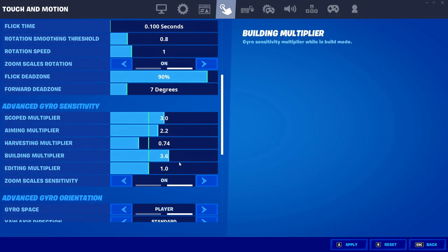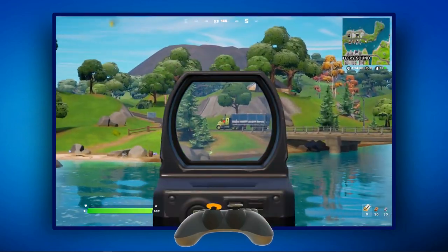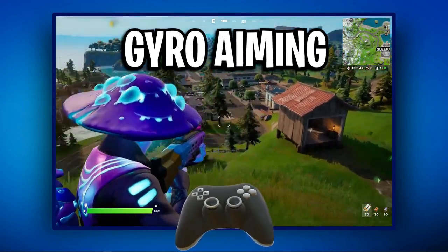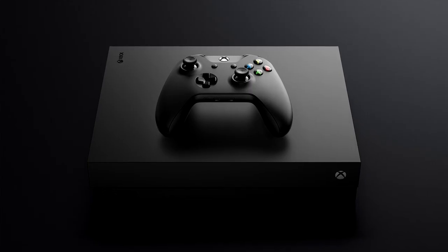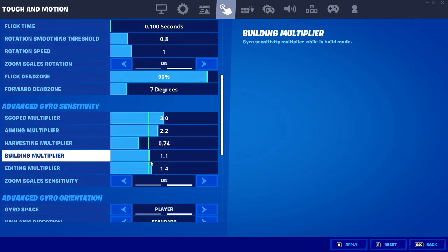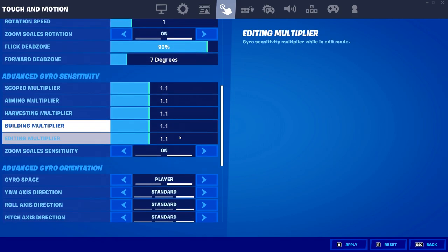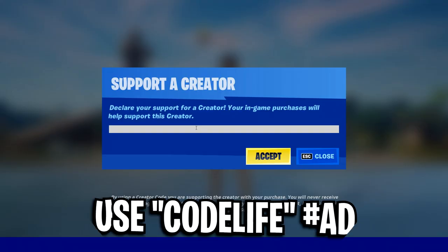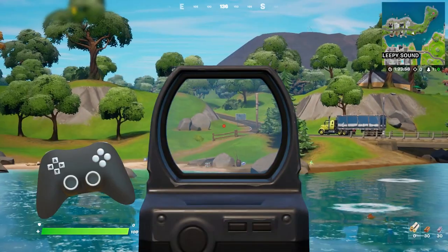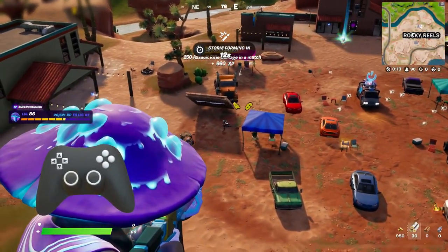I'd love to know your thoughts and opinions on the gyro controls setting in Fortnite in general. Are you enjoying it? Are you liking the gyro aiming or the flick stick, or have you not been able to experience it yet because you're on an Xbox controller? Let me know in the comments below, and if this video helped you out or you learned something new, feel free to drop a like, subscribe to the channel, and use code LIFE in the Fortnite item shop.